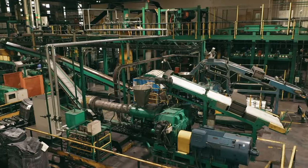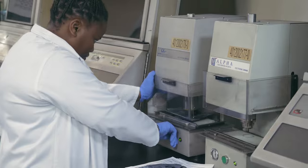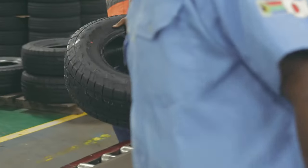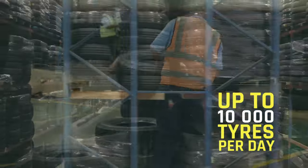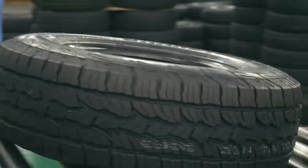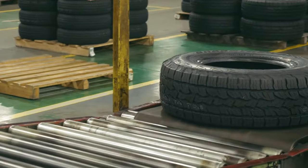The plant boasts cutting-edge machinery, a modern process control laboratory and a VCA certified in-house test facility, manufacturing approximately 10,000 high quality tyres per day and dispatching them right across the African continent. Let's take a look at how Dunlop follows a thorough step-by-step process to make this a reality.